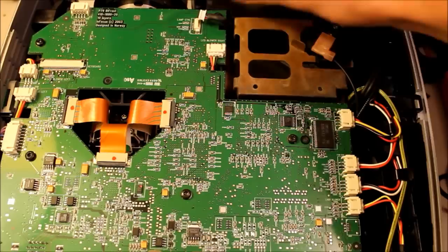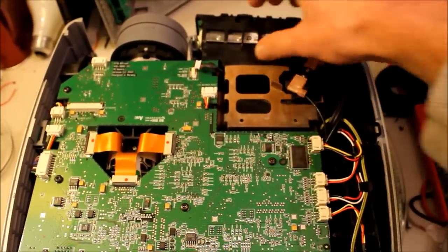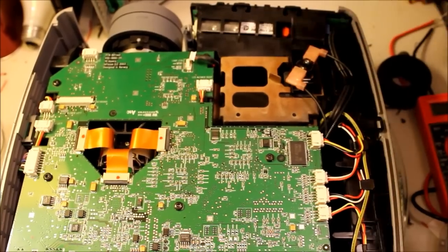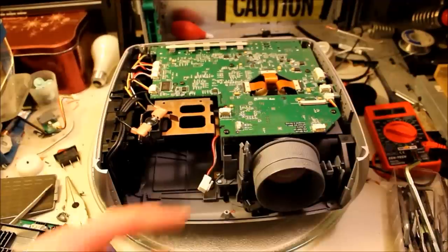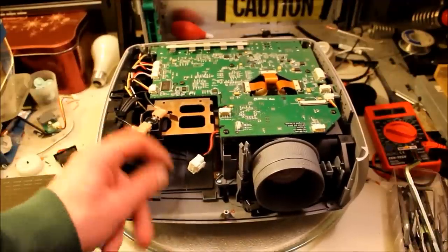The next step is to remove this ballast — this whole black box right here. Good thing it's unplugged so I'm safe. I just have to find the screws and remove it, and there'll be much more space for the replacement bulb too, which is good.